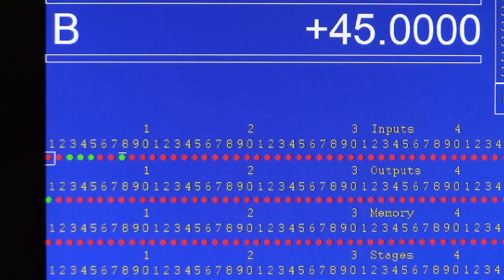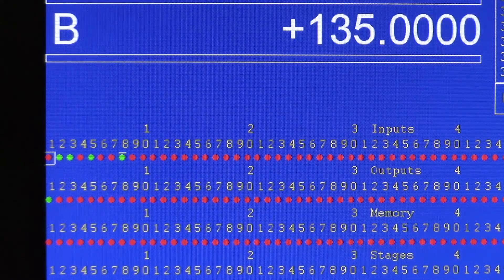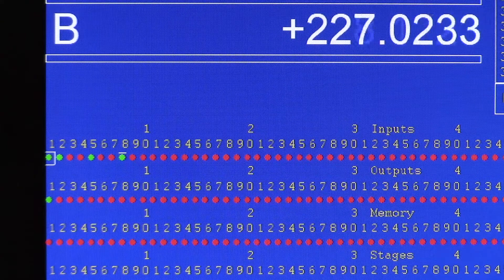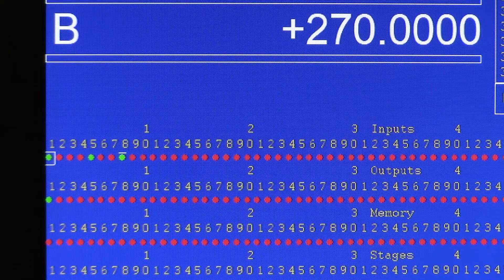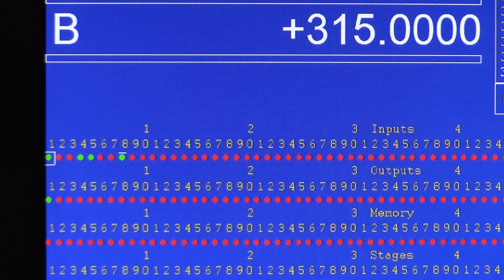There you go — high, high, low, low. Three will be high, high, low, high. Four will be high, low, low, high. Five is high, low, high, high. Six is low, low, high, high. Seven — there you go — is low, high, high, high. And then eight is low, high, high, low, and then it's going to come back around to tool position one.